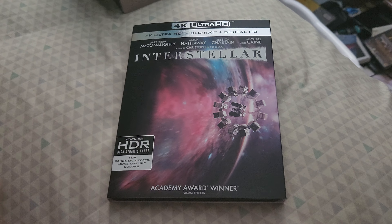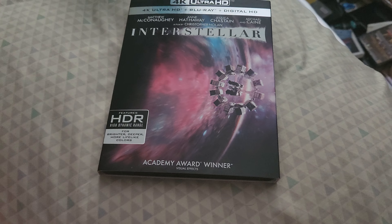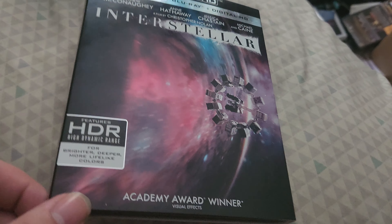Hello guys, welcome back to another video, and today we're going to be unboxing the 4K of Interstellar. I got this yesterday at Target, so I thought I would pick it up because it's Christopher Nolan, and I thought it was a great movie.